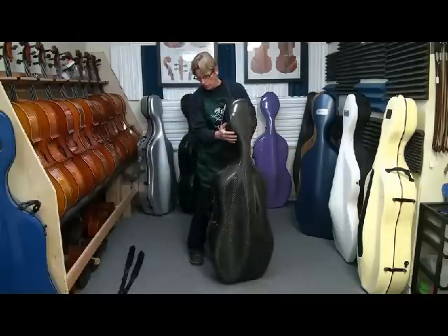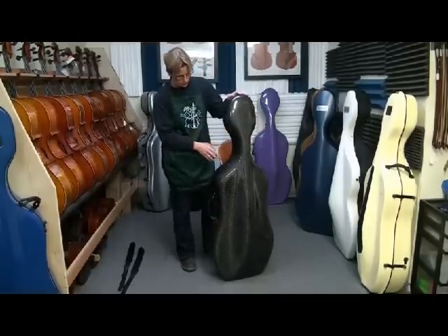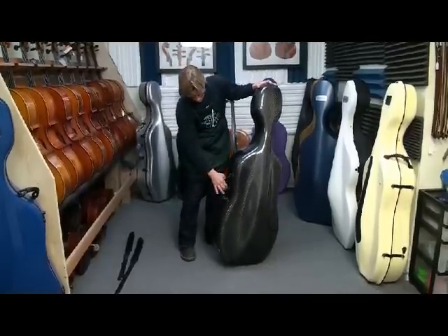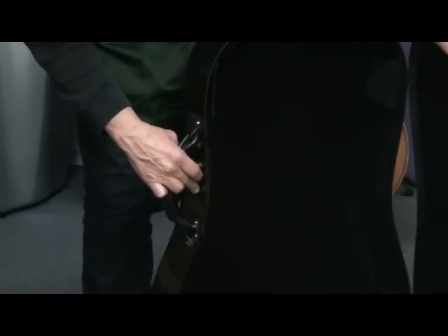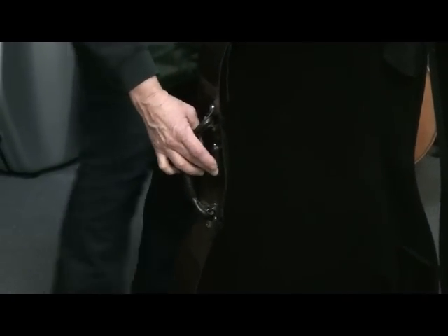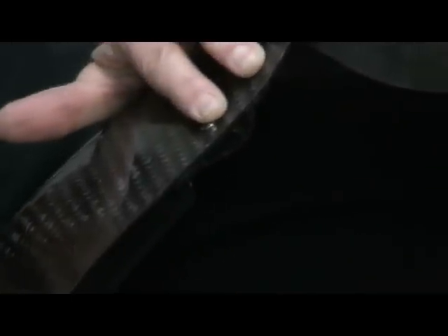I want to show you how this case opens. It has a single actuator down here, but it actually has multiple latches that are internal. There must be a cable that goes around the edge and opens and closes the latches. I think there are actually seven of them, but you only have to actuate the one lever to make it work.